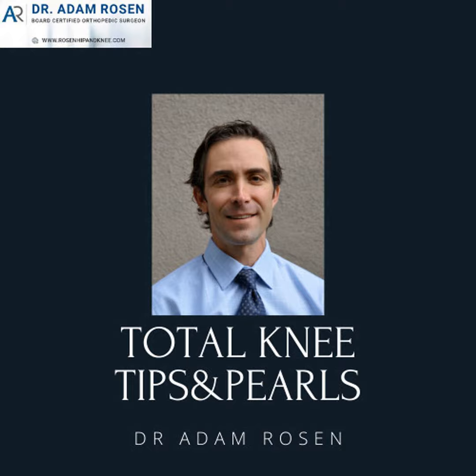Hello, thanks for listening to the Total Knee Tips and Pearls podcast. This is Adam Rosen, your host. I'm a fellowship-trained orthopedic surgeon who specializes in joint replacement. In these episodes, I'm going to share with you a lot of my tips and tricks and review classic articles and current implant designs. Thanks for tuning in and on with the show.